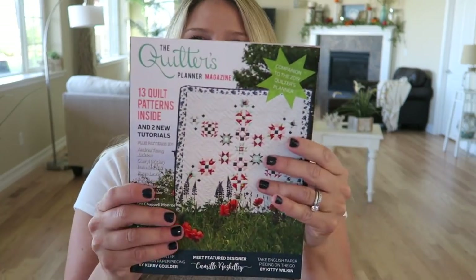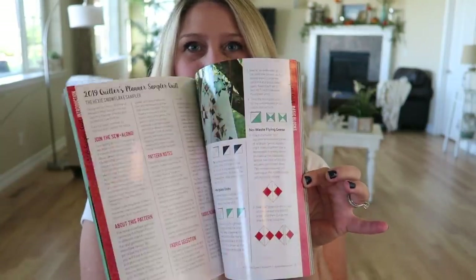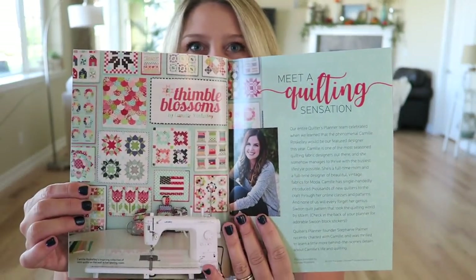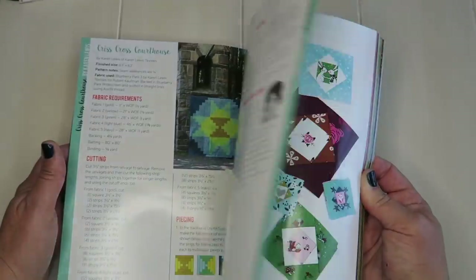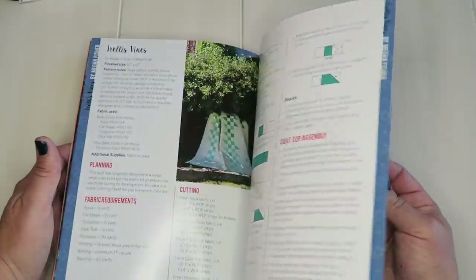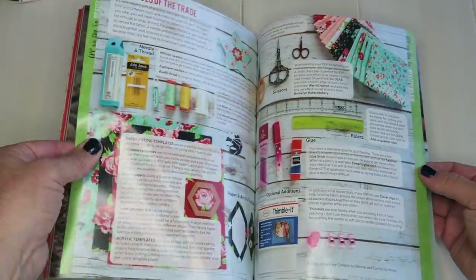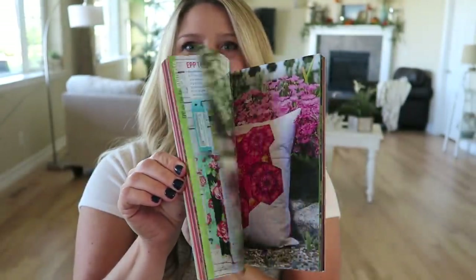Before I get to the planner itself, I want to show you the Quilters Magazine that also comes with it. This is a nice thick, full-color magazine. It has inspiration and information on Camille Ross Kelly from Thimble Blossoms, who helped design the covers. The rest of the magazine has information on the patterns included — there are 13 patterns and two new tutorials, plus information on foundation paper piecing basics.